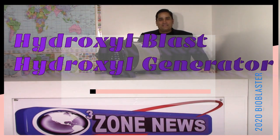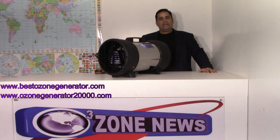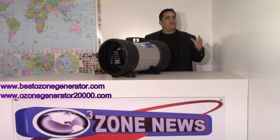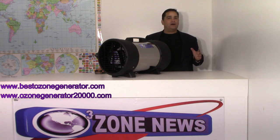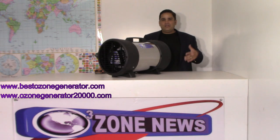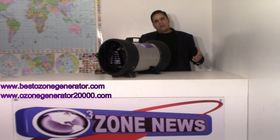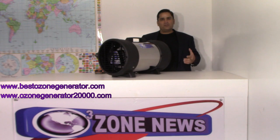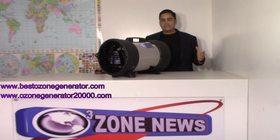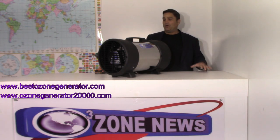Hey folks, it's Charles again, the product developer at the home of the Bioblaster, here with another innovation. I'm often asked about allergies, asthma, mold victims, and people suffering from indoor air quality issues. I've also got a lot of contractors looking for hydroxyl generators that they can put inside a project and run when the folks are still home.